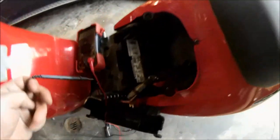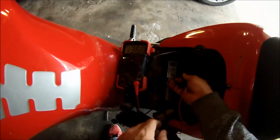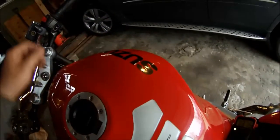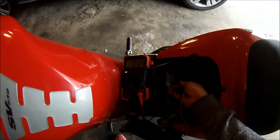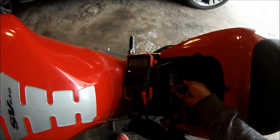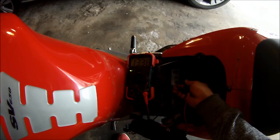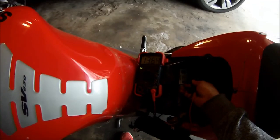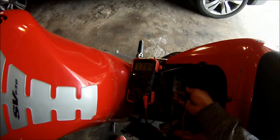Now we'll hopefully be in the 13s, maybe the 14s if we're lucky. You can see the battery going at 13.6, 13.7, and it's climbing. See what happens as we rev it — it drops a little bit but stays kind of steady. I would like to see a spike at 14, but it's staying there and goes right back up to 13.9 — so almost 14.